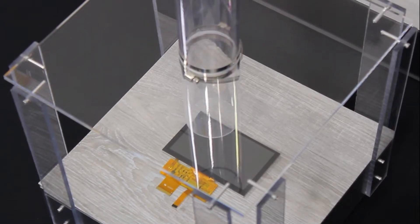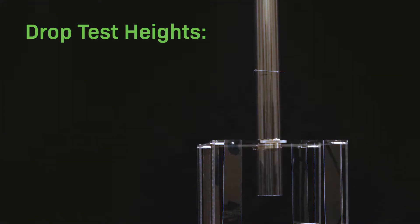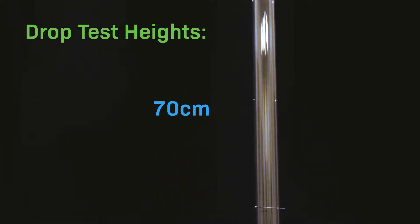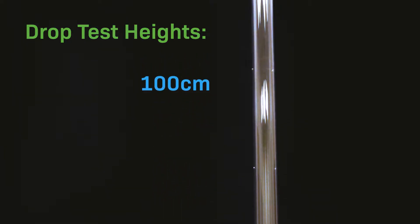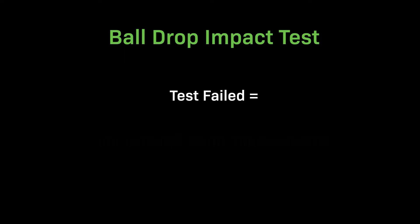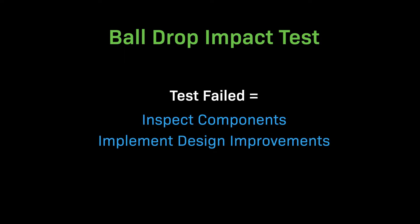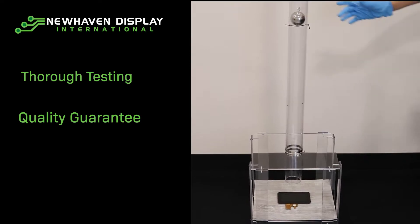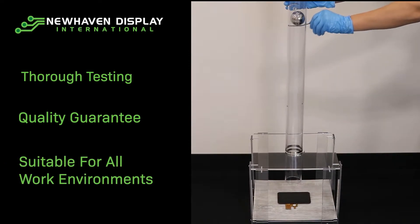The ball is normally dropped from just one predetermined height to test the display's durability, but for this video we're dropping it from multiple heights so you can see how our displays respond to a variety of impacts. If the display shows no signs of cracks or chips, it passes the test. If a display fails its designated test, we go back to the drawing board to find out why it failed and what we need to improve to make it more durable. We put our displays through this test on a regular basis to make sure they're ready for demanding jobs and rugged work environments.